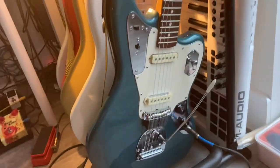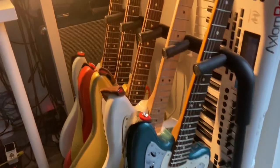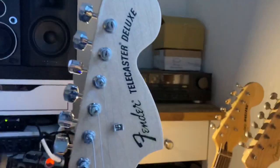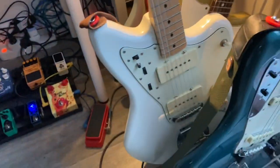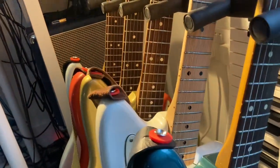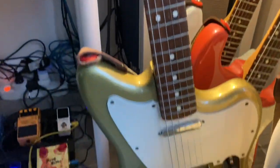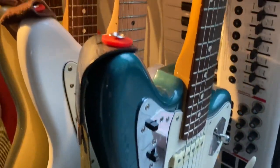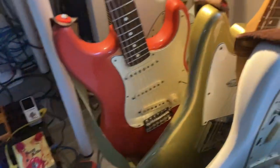I just want to do a quick video on my Fender collection at the moment, which includes a Jaguar, my maple neck Telecaster Deluxe Jazzmaster — yes, I made this one — my Telecaster which is actually a Jazzmaster, and my Goldie with 51 Nocaster pickups.